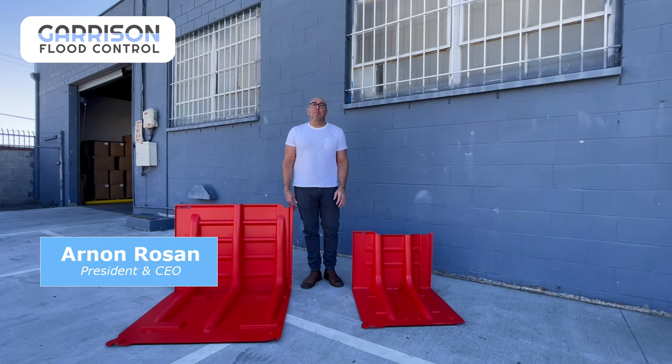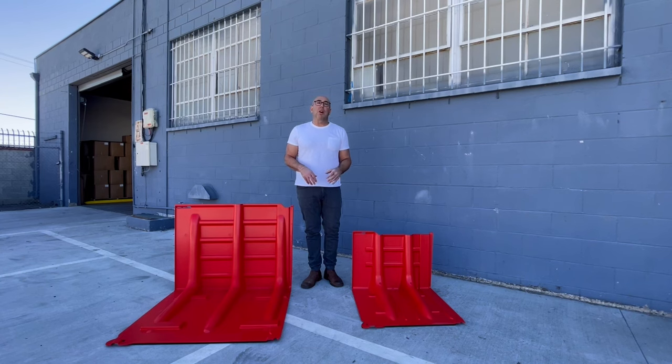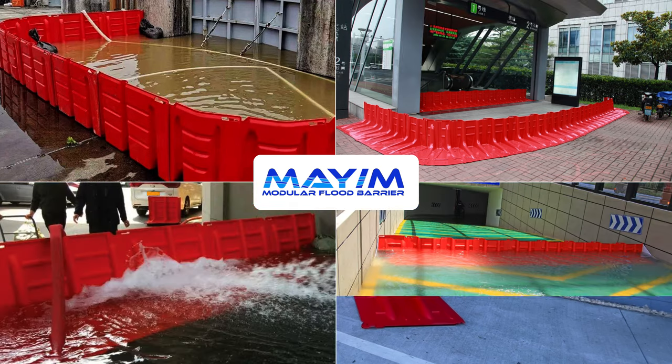Hi, my name is Arnon Roseanne and I'm President and CEO of Garrison Flood Control, a leader in flood control technology. Today we're going to talk a little bit about our Mayan Barrier, which are interlocking rigid barriers that help prevent flooding.